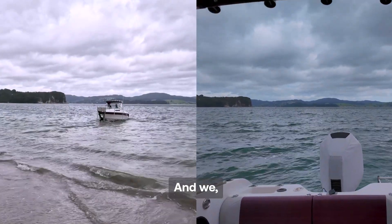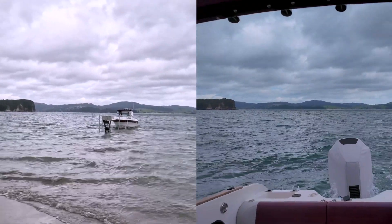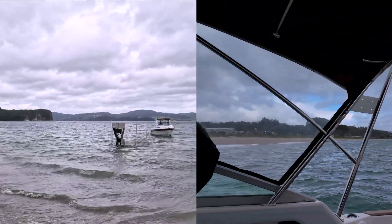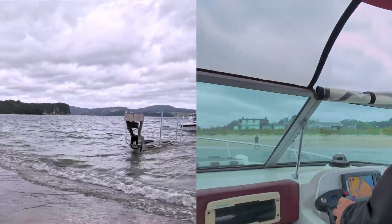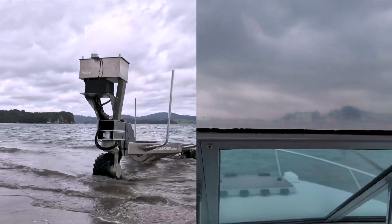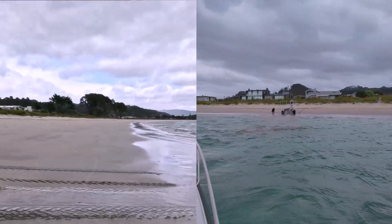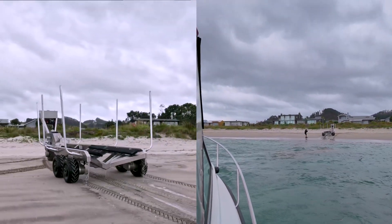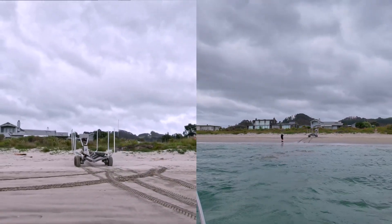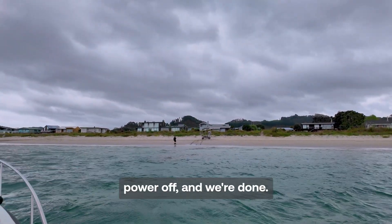We back in until the back of the boat is floating and then we start our outboard and we drive off. Just hover out here a bit and send the launcher home. And that's it — we drive off, power off and we're done.